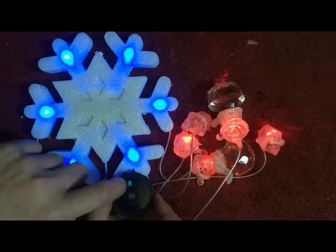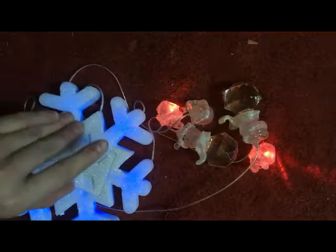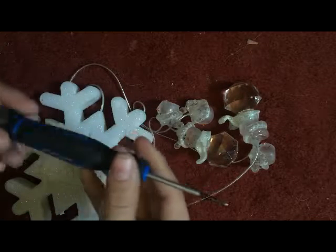Wow, those LEDs are really blue on camera — about the same blue as this in real life, just about the same. Not exactly. This thing has been completely powered by AAA batteries.